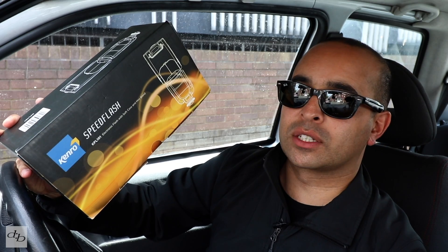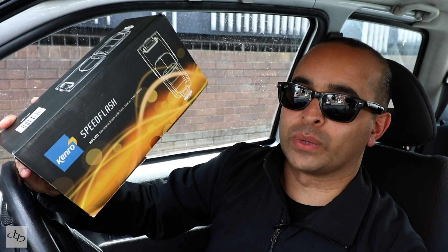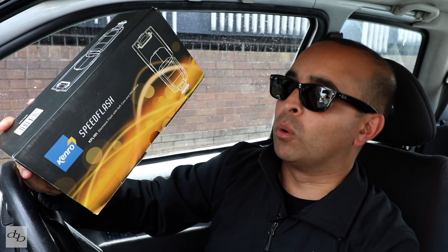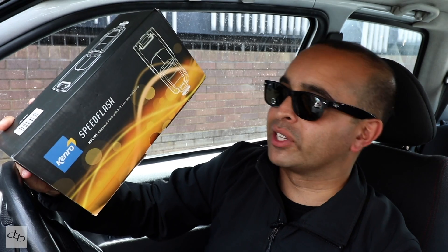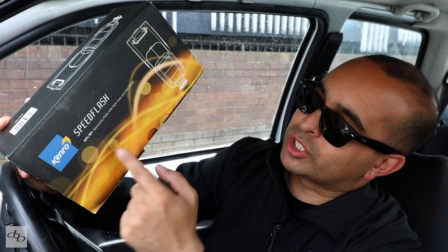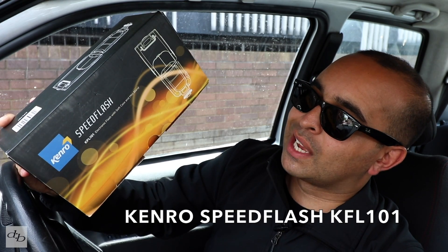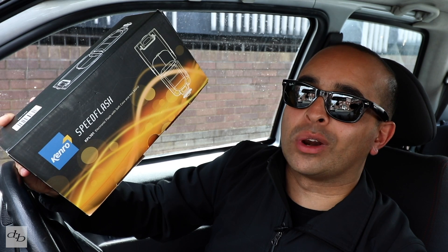A decent little speed flash for your Canon and your Nikon. I've been looking at getting a backup flash just in case I need to use this Canon for stills with flash, which is an extremely small percentage, but a good pro always has backups for everything. I've been sent this by Kenro to check out — I think it could be a winner. Kenro Speedflash KFL101: what's it all about?